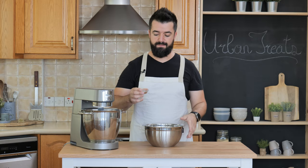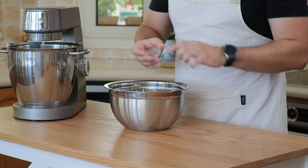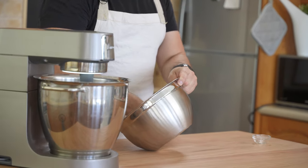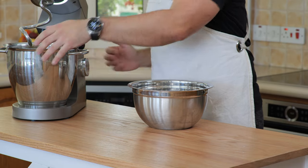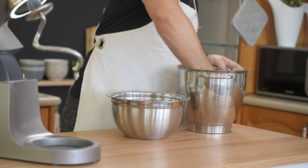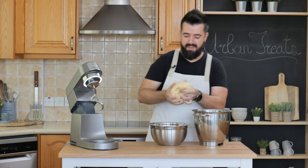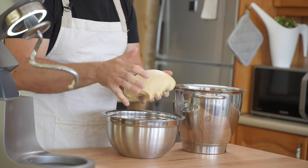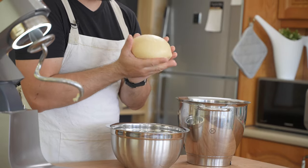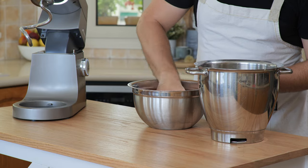I'm going to use my bowl here with a little bit of oil — about a teaspoon — spread evenly around the bowl so the dough doesn't stick. We'll just pop the dough in, round it off a little bit, and give it a twist on the bottom. I'm going to cover this with cling film and let it rest for 30 to 40 minutes. I'll see you for the shaping.